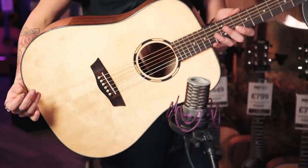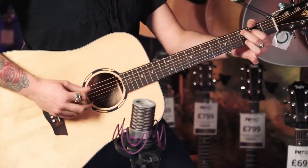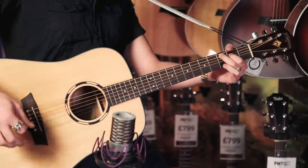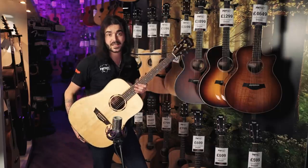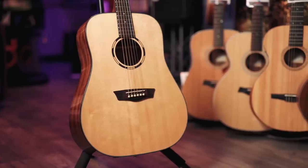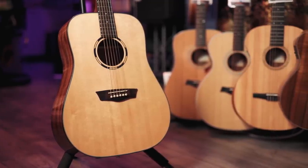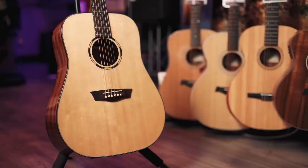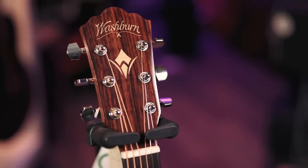This is the fabulous Washburn WLD-10S. It sounds great, but it looks the business too. Washburn is an astounding company. They've been going for many, many years, making both acoustic and electric guitars of every price point. And there's a reason they haven't stopped or went bankrupt — they're all absolutely great. It plays fantastic and looks amazing.